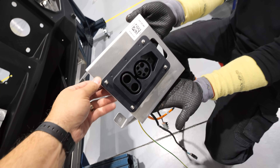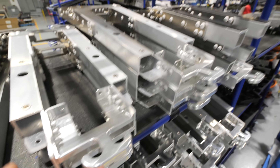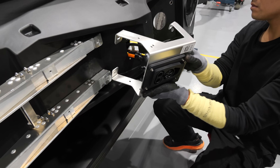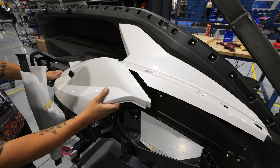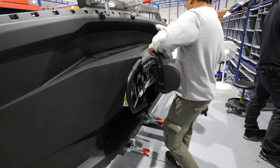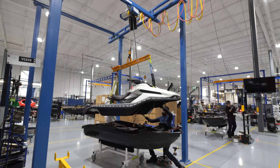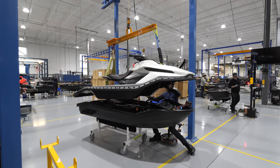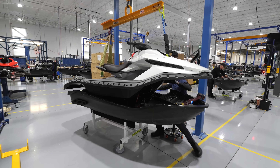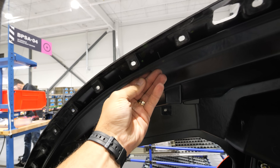With the hull completed, we move onto the deck, which is where we find the seat, the electronics, the handlebars, and all of the aesthetic elements visible from the outside. As the top half of the Orca jet ski gets lowered down onto the hull, a rubber gasket seals the two halves together, making a watertight enclosure.